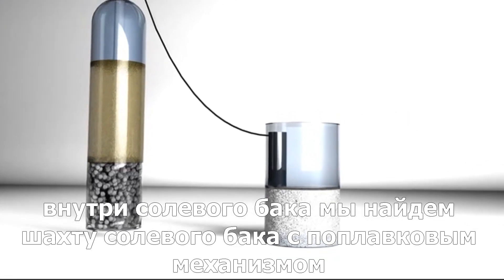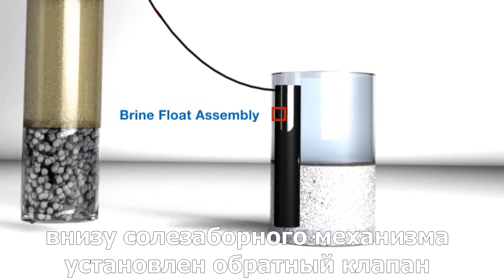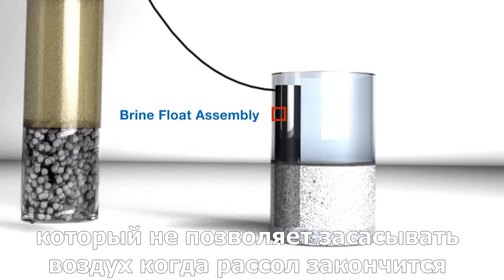Inside that brine tank, you'll find the brine float assembly. Plumbers will notice this part resembles a large ball-cock assembly with one difference: it has an air inductive valve at the bottom, which allows water to come up.